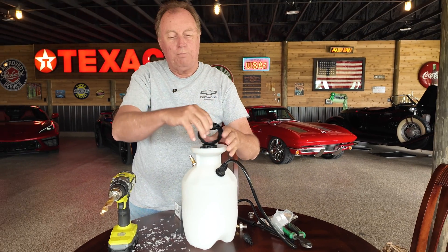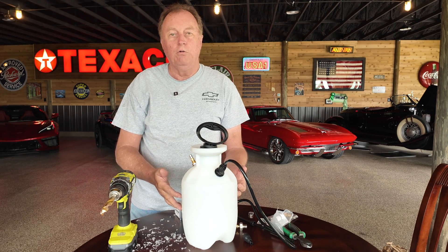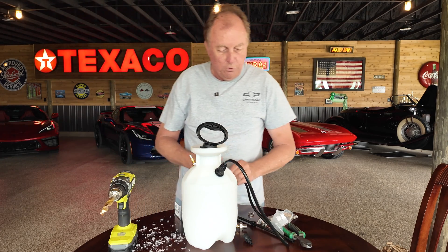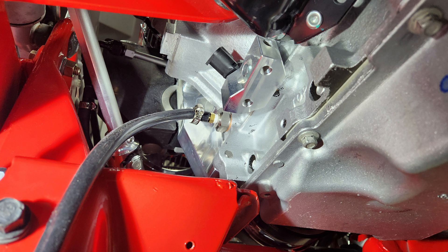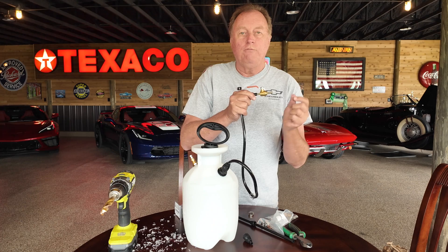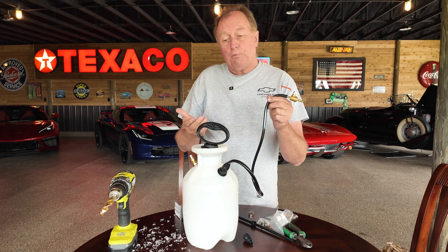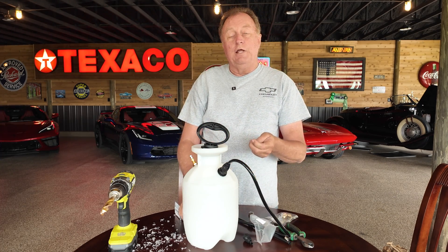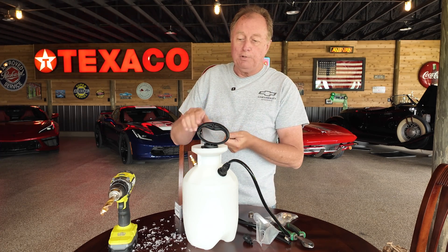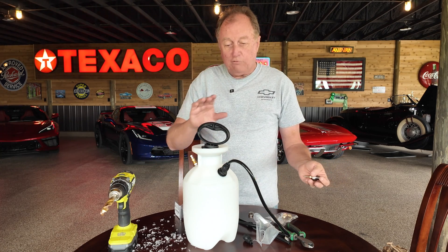We'll go ahead and pop that back in there. All we need to do is fill the container with oil, hook this to the car, put about 60 pounds of air in it — more or less — then open the ball valve and let it go. As it starts running low on air pressure, you can always air it back up. I have an air chuck with a gauge on it, so I'll be able to tell how much air I'm putting in.